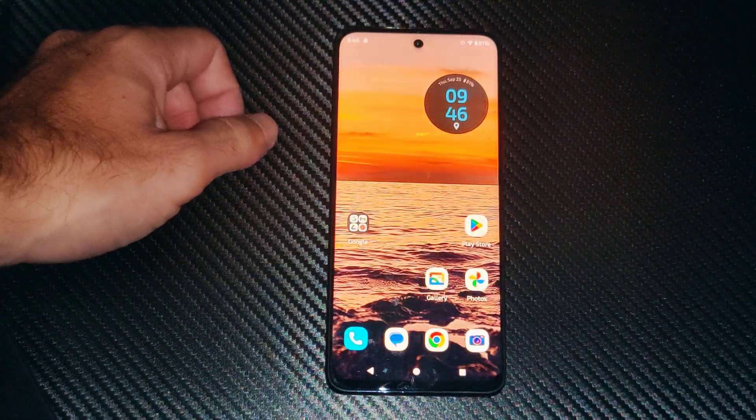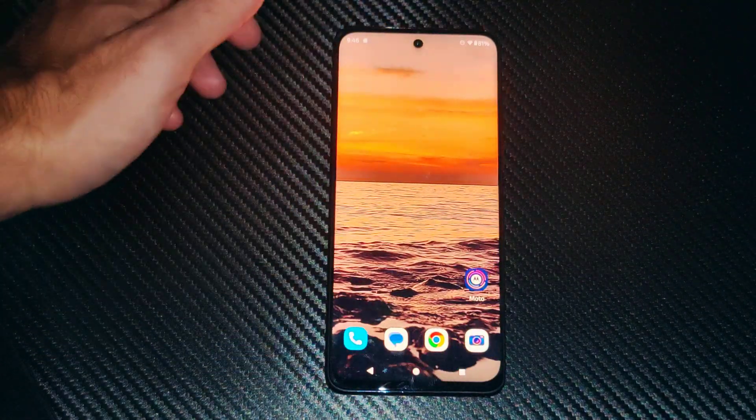It's Tim from UR6 Studios. Today in this video I'm going to show you how to turn on or off your flashlight on your Motorola phone.